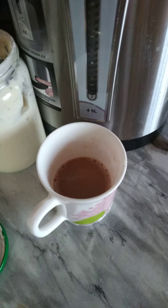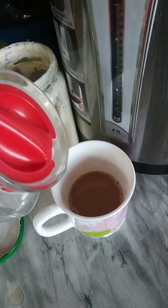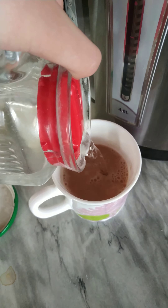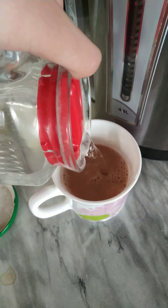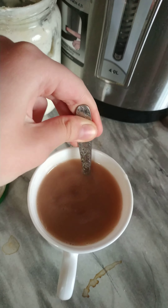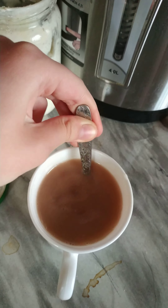Then we have to add hot water and then we have to add cold water. Now we have to mix. I guess that's ready.